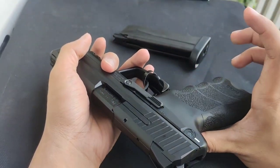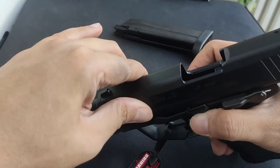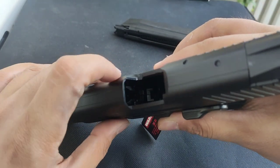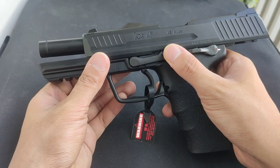A really cool feature of this gun is that you can adjust the hop-up right here. There's a dial in the ejection port area, and you can adjust the hop-up via that dial — so you don't need to remove the slide to make adjustments.